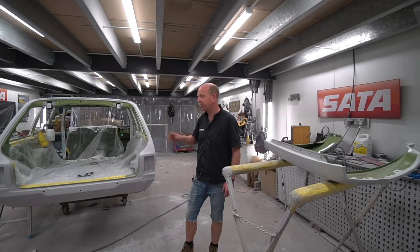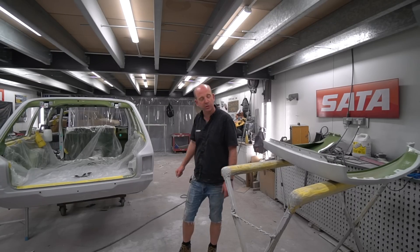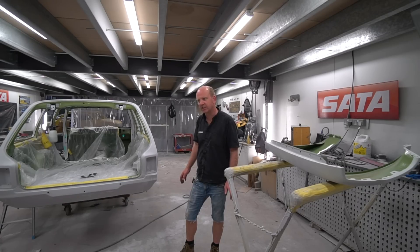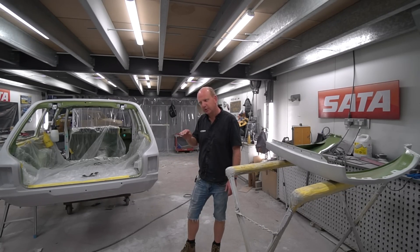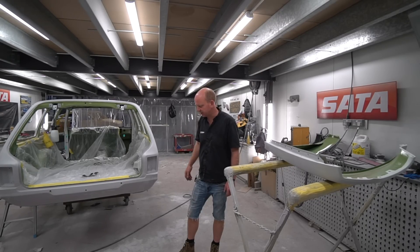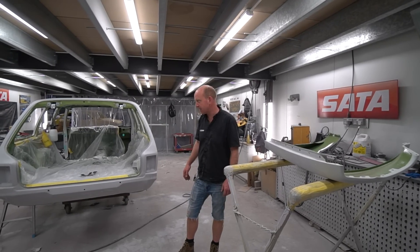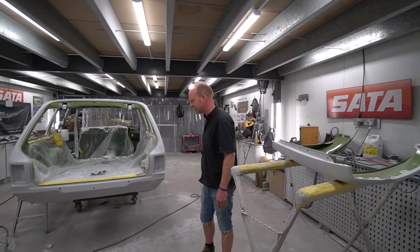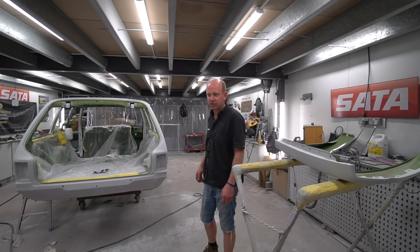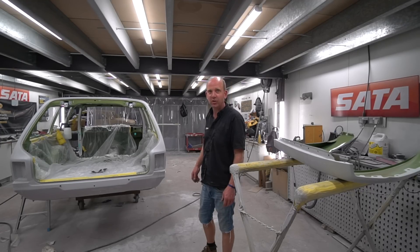All progress on all fronts really - everything's moving along nicely. Hopefully the weather just tones the temperature down a little bit in the next few days so we can get the booth temperature down and actually get some paint put onto things. That pretty much sums up where we're at on the fabrication and body prep side of things, so I'll hand over to Cal who'll enlighten you on where we're at in the assembly shop.